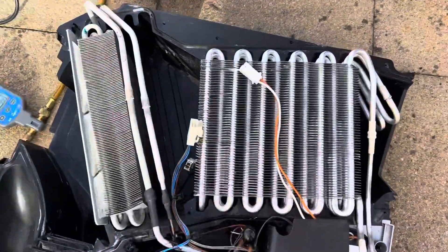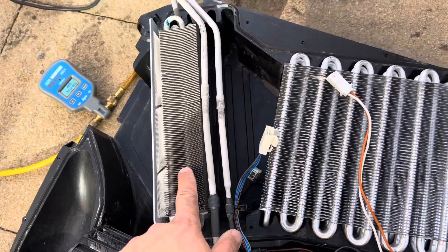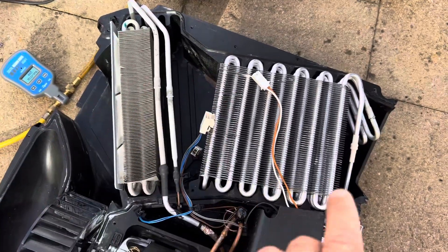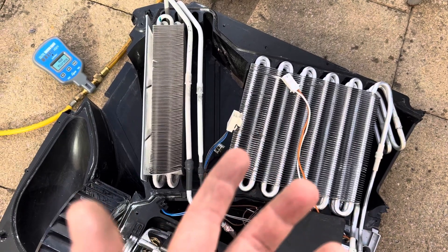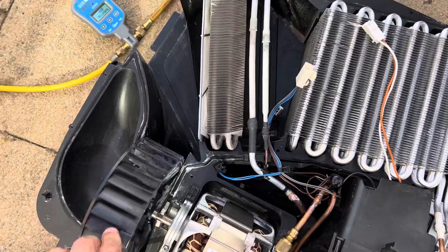So you have two heat exchangers. This heat exchanger is very cold and this heat exchanger is heating up. So the air is going through the clothing very warm, the water vaporizes, and the very humid air is dragged by this fan.